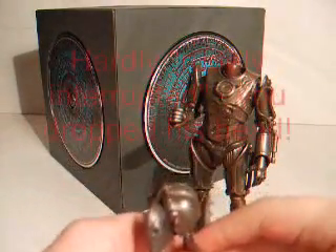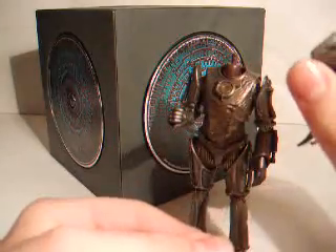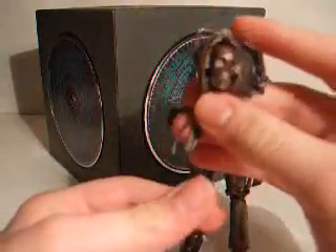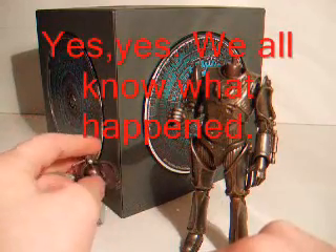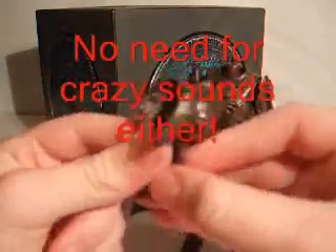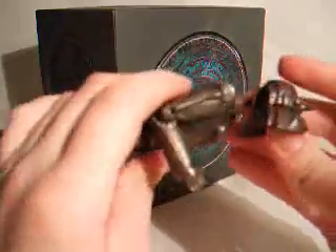This figure is like the one in Pandorica Opens. It comes with the Cyberman head that's open at the front and has these wire things hanging. It was found lying around like that in the episode. That isn't just an accessory to go with the body of the Cyberman - it can also be a head. If you take this out, it's got a slot thing that goes into a hole.